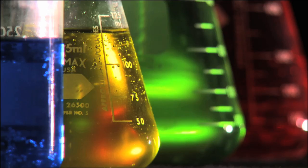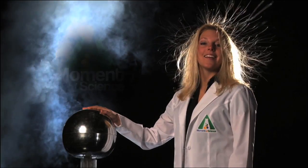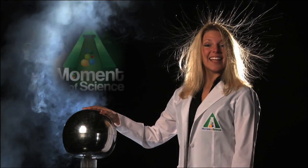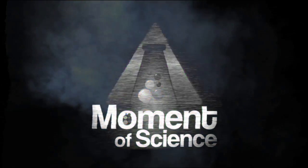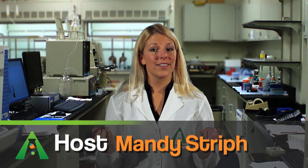This time on A Moment of Science, we go balls out. Generally, balls bounce. We want our basketballs to bounce and our tennis balls and super balls too. But there are some balls, like a hacky sack ball or a medicine ball, that are specifically designed not to bounce.